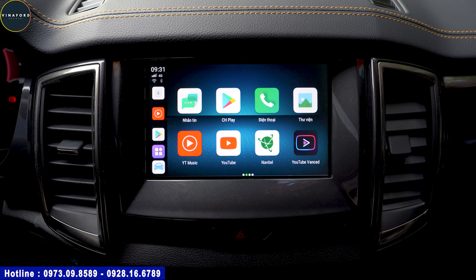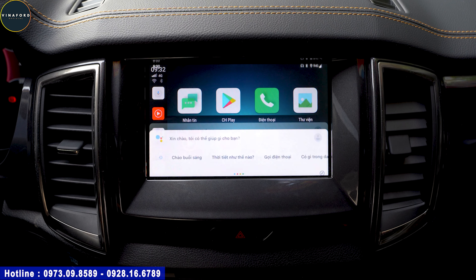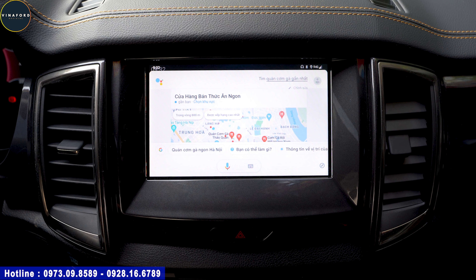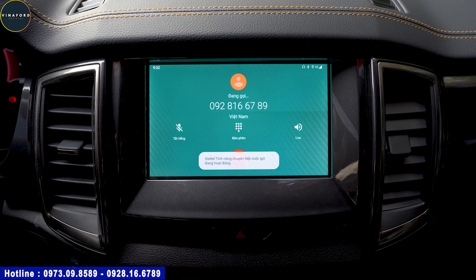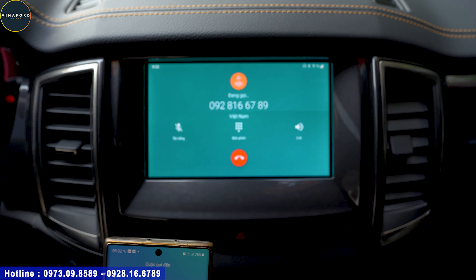Tính năng tìm kiếm và ra lệnh cho box bằng giọng nói hoàn toàn bằng tiếng Việt - em sẽ thử luôn. Có thể kích hoạt bằng cách bấm vào micro trên màn hình hoặc nút trên vô lăng. Ví dụ: 'Tìm quán cơm gà gần nhất' - nó tìm thấy và link đến Google Map để dẫn đường. Tiếp theo gọi điện: 'Gọi điện 0928166789' - nó thực hiện cuộc gọi ngay, vì box đã gắn SIM rồi, rất thuận tiện.